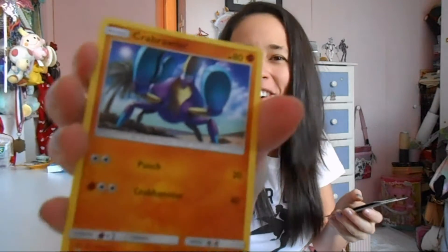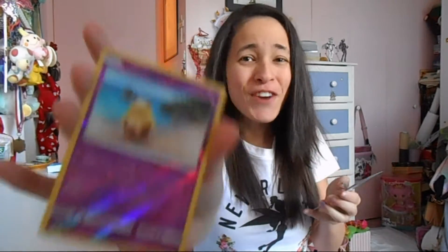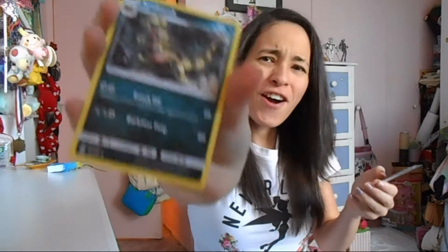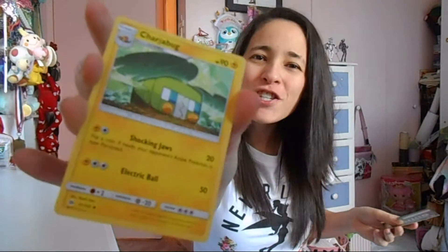Grubbin. Drowsy. Crabrawler — I don't know if I'm saying that correctly. Meowth — I think I have this card already, but I'll never complain about Meowth because I love Meowth. Sandile. Drowsy again. Golduck — I like this card. Some energy card. Croco Rock. Rainbow Energy. What on earth? I have never seen this Pokemon before — Chargebug. This is great, awesome. I love these Pokemon cards. I am so happy with those.